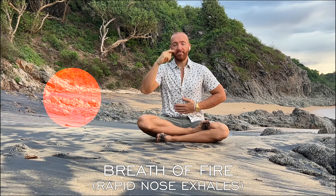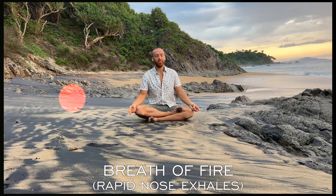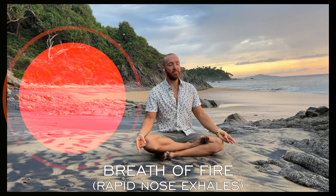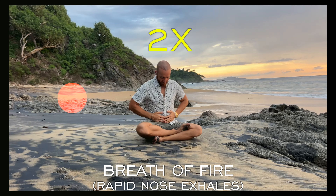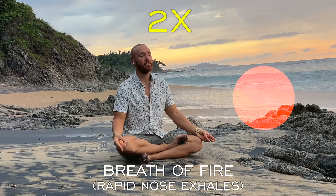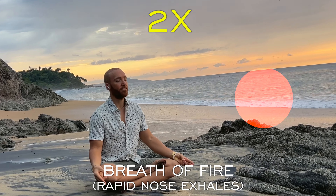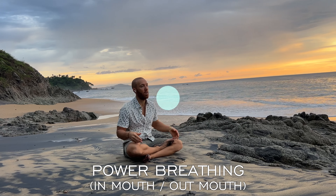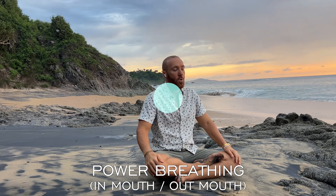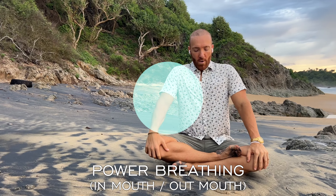Breath of fire. In through the mouth, out through the mouth. Double.